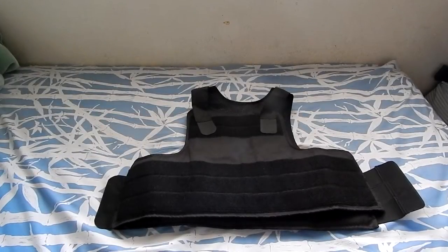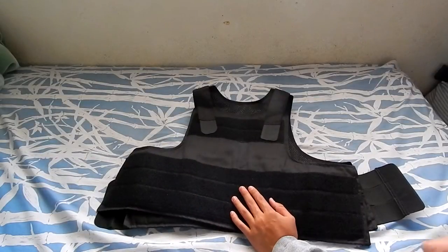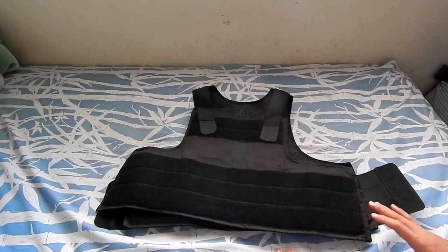Hey guys, Matt here doing a review of the Pantek body armor that I bought from Airsoft GI for $62. Let's get started — very good vest, pretty expensive, but from Pantek you always get good quality with their products.